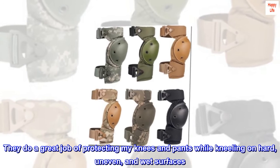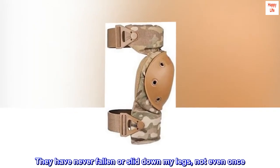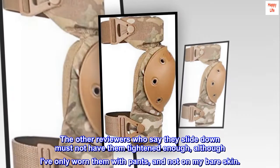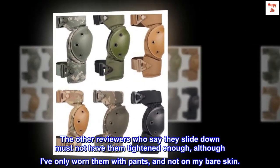They do a great job of protecting my knees and pants while kneeling on hard, uneven, and wet surfaces. They have never fallen or slid down my legs, not even once. The other reviewers who say they slide down must not have them tightened enough, although I've only worn them with pants and not on my bare skin.